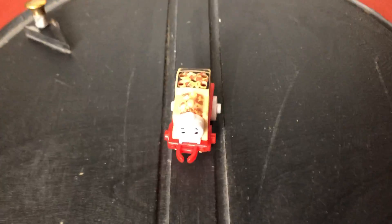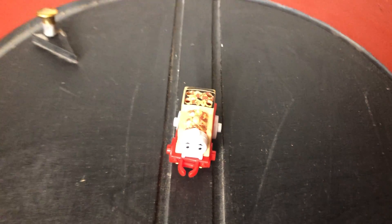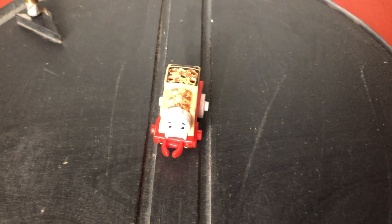That is my KFC Thomas. I hope you like it. Goodbye — see you on my next video.